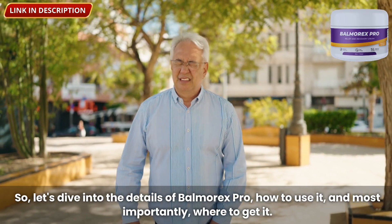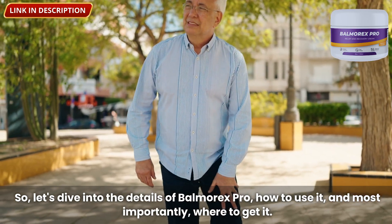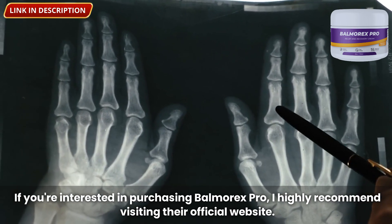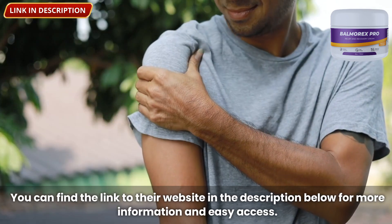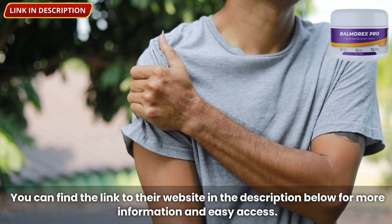Let's dive into the details of Balmorex Pro — how to use it, and most importantly, where to get it. If you're interested in purchasing Balmorex Pro, I highly recommend visiting their official website. It's the safest and most reliable way to ensure you're getting the genuine product. You can find the link in the description below.